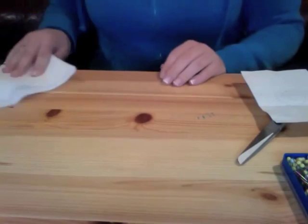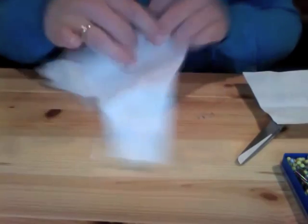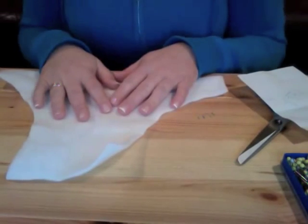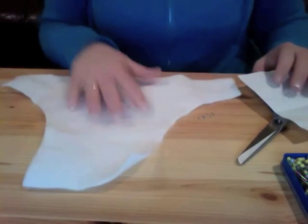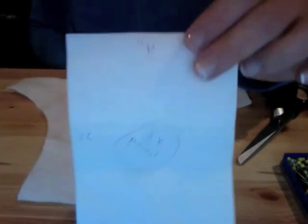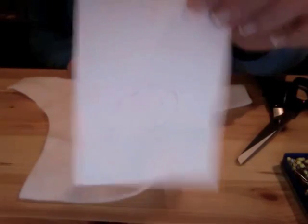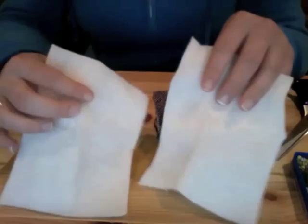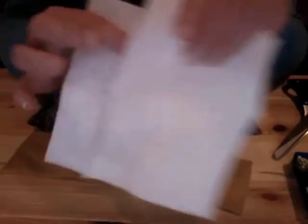Now you need something that's going to act as the padding for your case. I have something that's like really thick felt, but you can use cotton batting or another layer of fleece. I'm going to take my original full-size pattern piece and cut out two of those from whatever cushioning material you're using. Now I have my two pieces of padding.